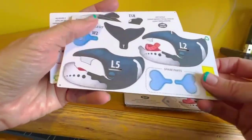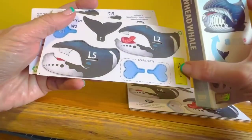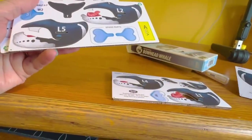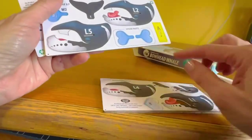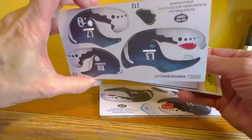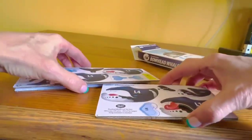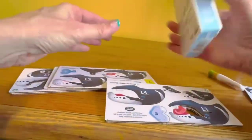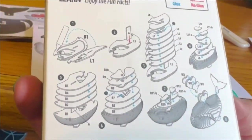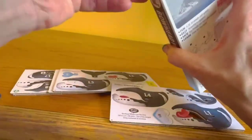A couple of the cards have these — I'm going to call them connector cards — and that is what you are going to use to actually hold the pieces together. It also tells you where to glue and not to glue on your instructions.